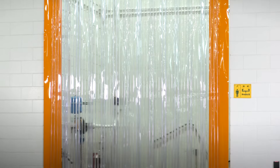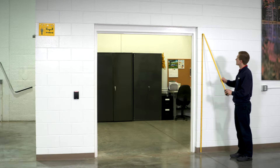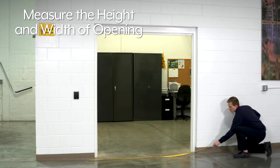Uline Vinyl Strip Door Kits are available in a variety of sizes and styles. To choose the size of your Vinyl Strip Door Kit, measure the height and width of your doorway or opening.